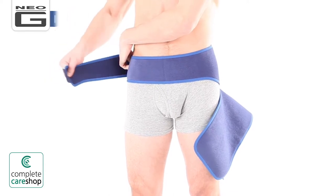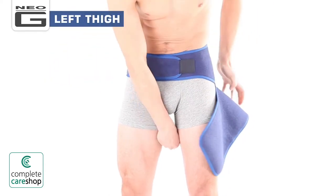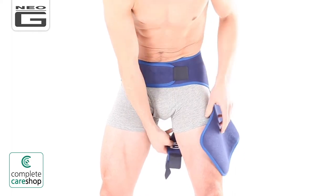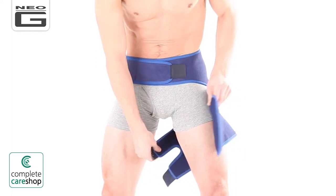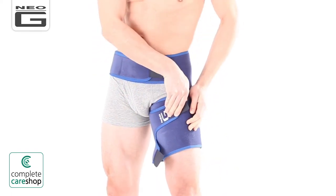With the Neo-G logo facing outwards and all the fasteners undone, place the support across either the left or right side of your body. Bring the long belt-like straps around your hips and lower back, and fasten them until firm yet comfortable.